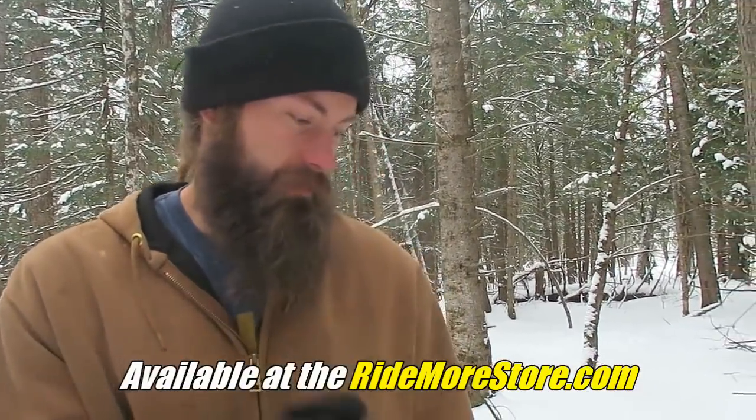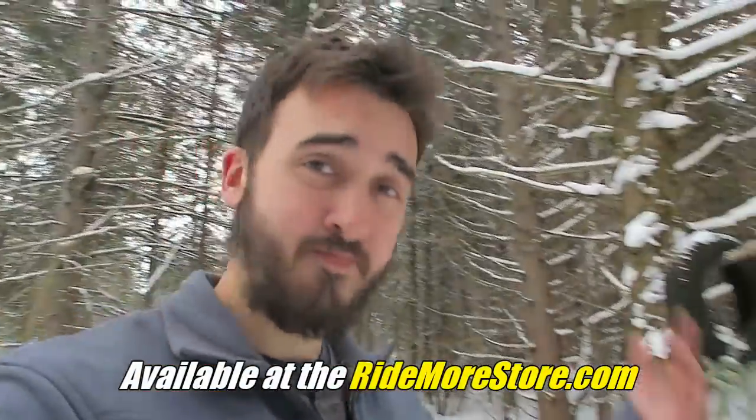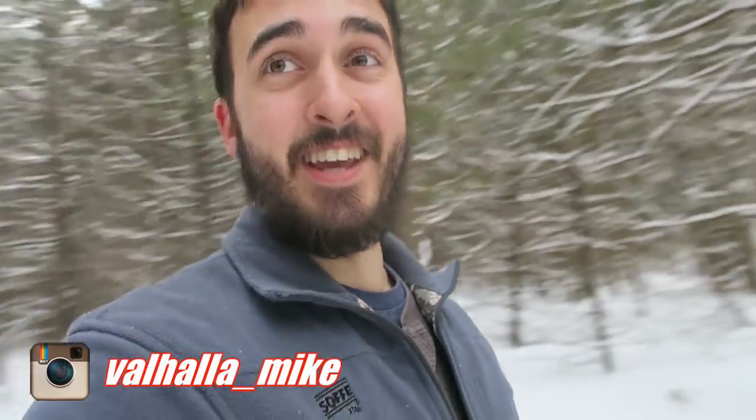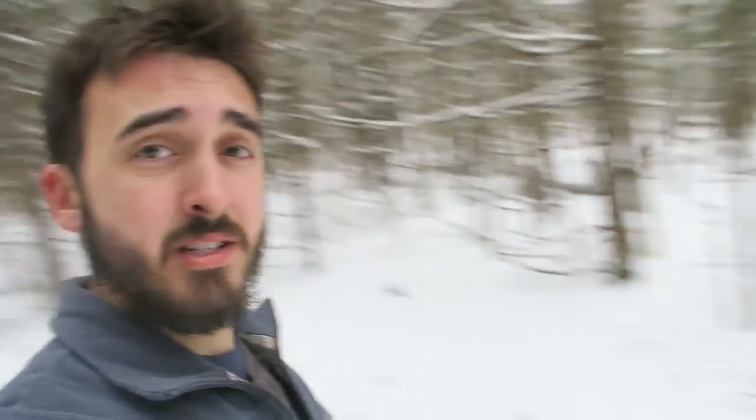We should find more stuff to lift in future videos. Let us know in the comments. This was the whole purpose of this video. Let me know if you guys like this. If you want to hit up our social media, check out Valhalla Mike — he's going to take down Instagram single-handedly. His Instagram is now at 800 followers. Let's get Mike to 1,000 tonight — hit up his Instagram, it's in the description. With that said, thanks for watching this crazy video. Hope you guys have a great day.